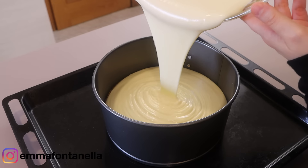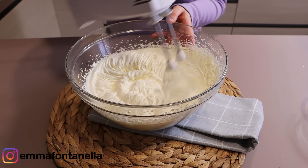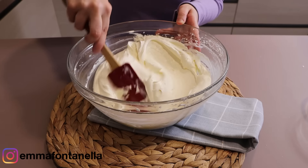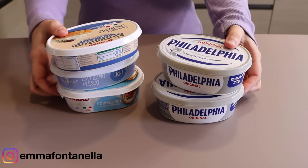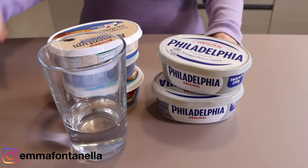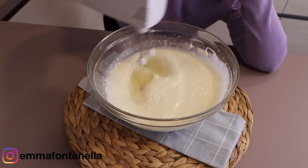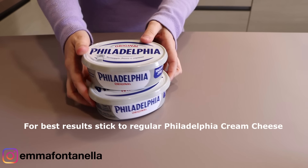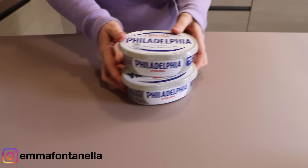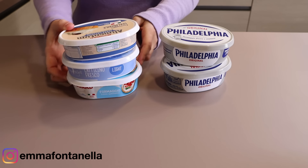While a runny cheesecake batter is fine for baked cheesecake because the eggs in the mix set the filling as it bakes, for no-bake cheesecake we're completely relying on whipping cold ingredients to set the filling. The second thing to know is that not all brands of cream cheese are created equal. Some brands contain more water than others — the extra water lowers the overall fat content, which can prevent it from whipping. I recommend sticking to Philadelphia cream cheese. However, if you want to use off-brands, you'll have to experiment to find the ones that work.